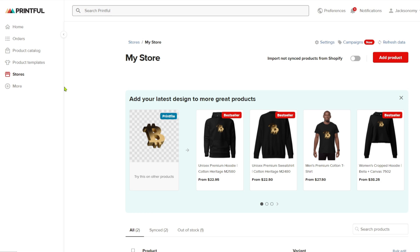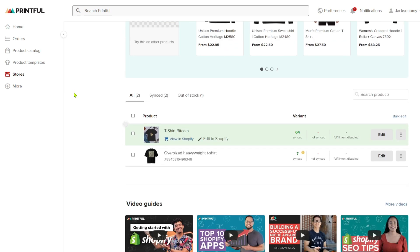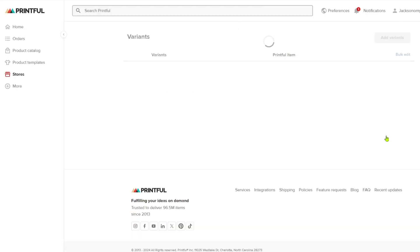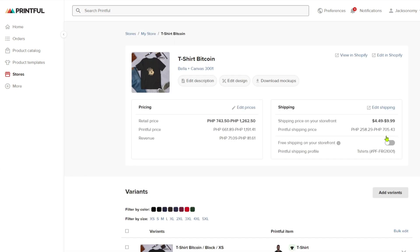If you navigate through the store section and scroll down, you can see all the products added to your store. I have the T-Shirt Bitcoin available, and clicking 'Edit' confirms we have successfully added a product from Printful straight through the Etsy store. If this video has been helpful, leave us a like and subscribe — I'll see you in the next one, thank you.